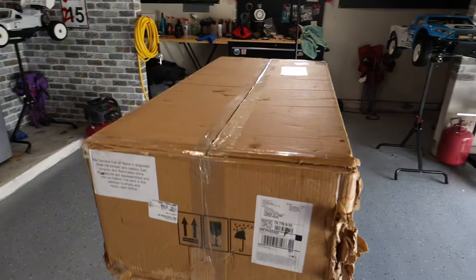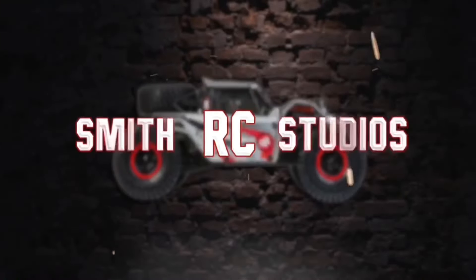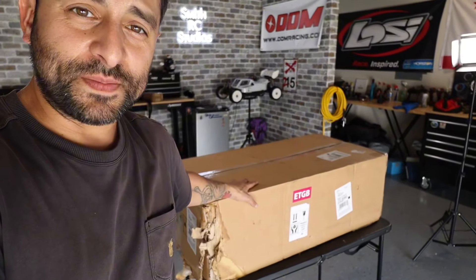I'm not sure if you guys have somewhat of an idea of what may be in this box. Welcome back, Smith RC Studios, back at it again — another video, happy Sunday! Today we have an epic unboxing. As you can see, this huge box. I purposely did not say in the title what's in that box — I wanted you guys to watch the video and find out as you watch.